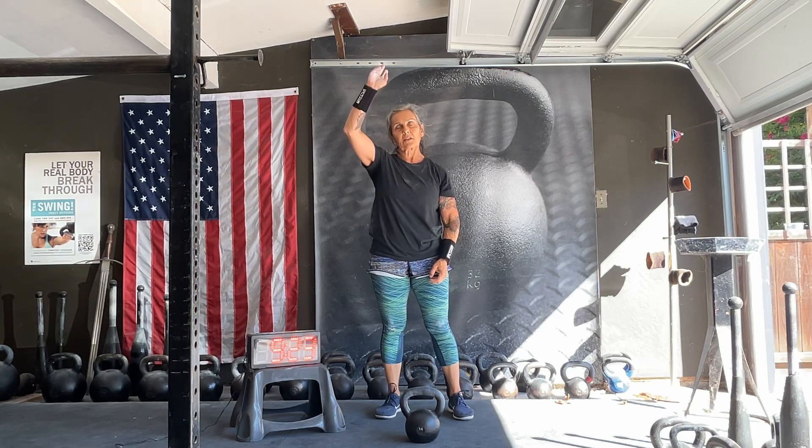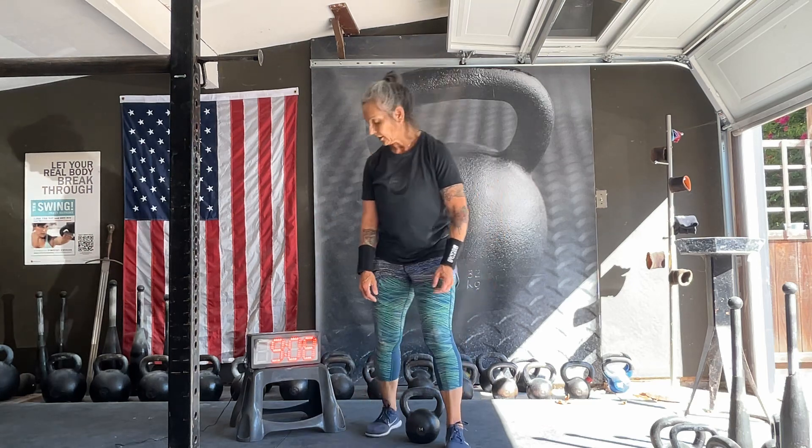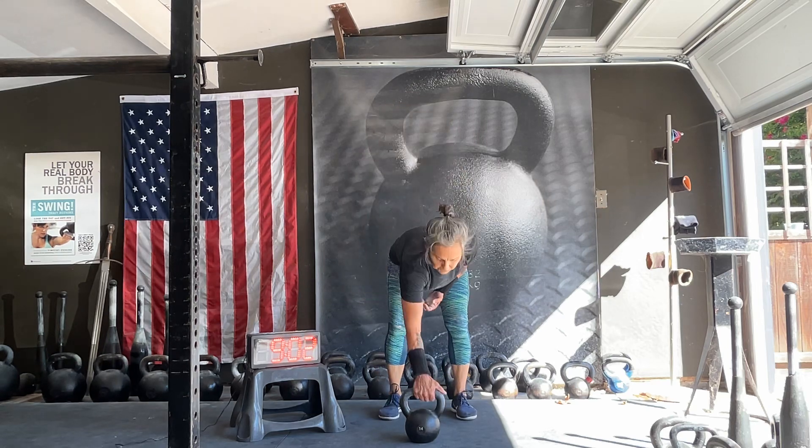What I wanted to do was a swing snatch five times and then do it on the other side, but the problem with that is it takes 45 seconds. I just want to stay with 30-second sets or minute-long sets. I don't want to get into anything fancy, so I'm going to repeat that five and five snatches.